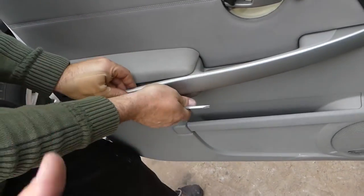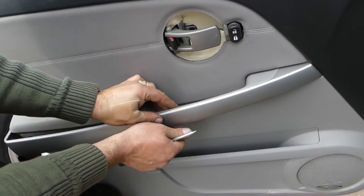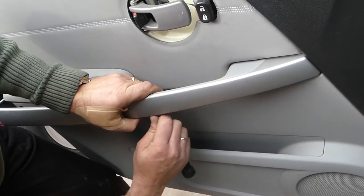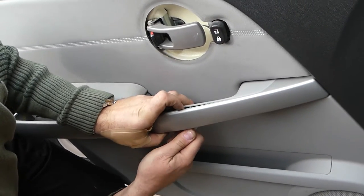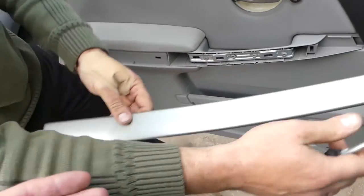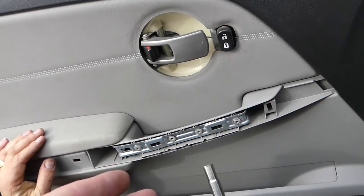You need to start pulling this way and then towards the back — just be careful not to break it, those tend to break sometimes. Help it a little bit for the clips. Do not just pull on the plastic; pull towards the back. Now the piece is out.